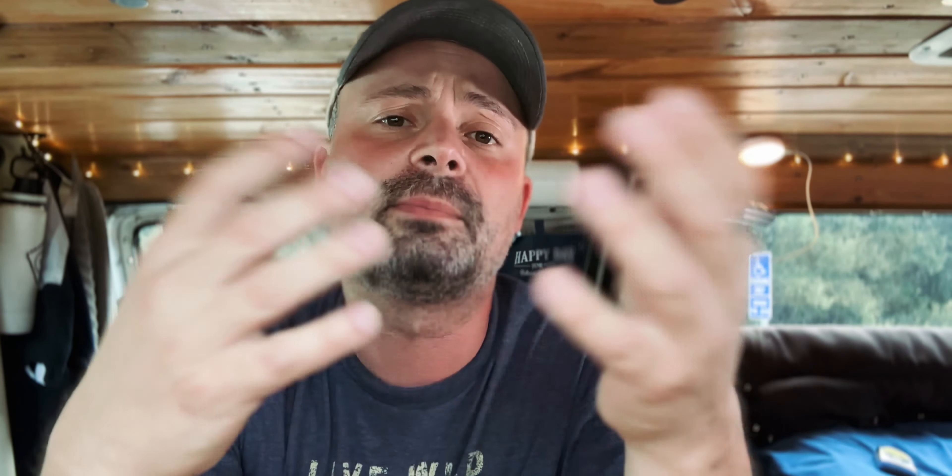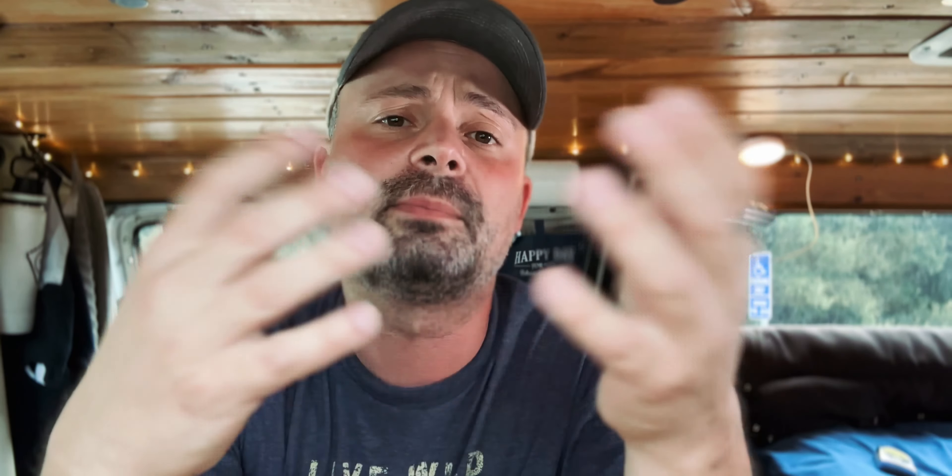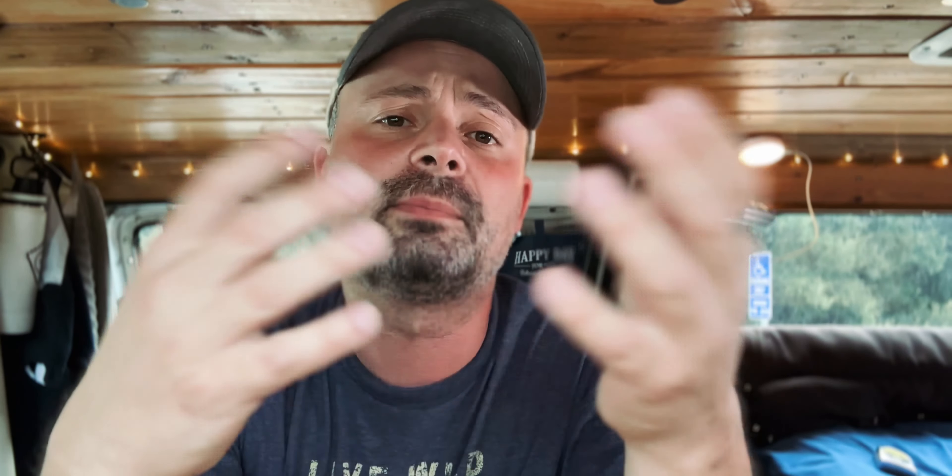For the fuses, I upgraded to a Blue Sea Safety Hub 150. This hub supports ANL fuses, which are the bigger fuses for more power-hungry components, and it also has slots for regular smaller car fuses. It has an integrated bus bar and it's really beefy — saves on space. I highly recommend it. I upgraded from a fuse box that only had small fuses. I still keep that older box because the Safety Hub doesn't have enough slots for all the switches and USB ports I use, but if I were starting from scratch I would try to consolidate everything into the Safety Hub.